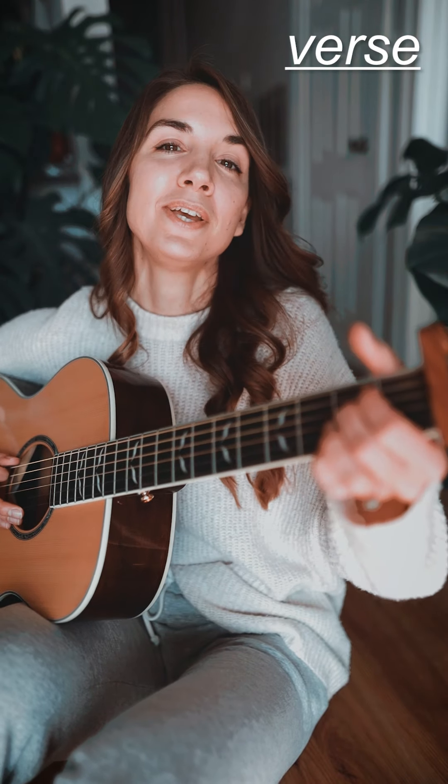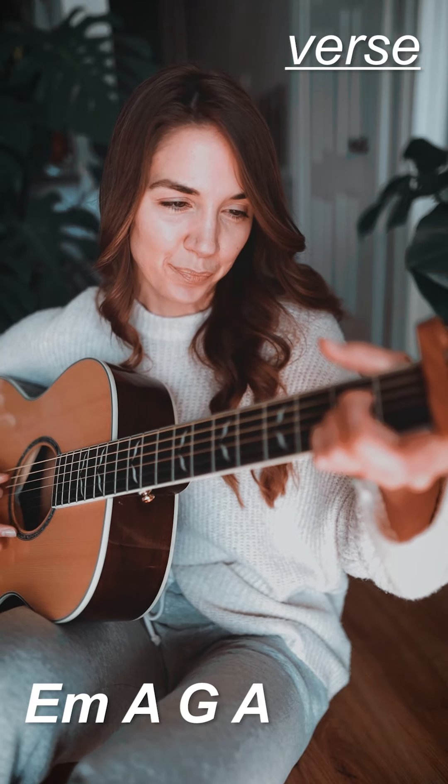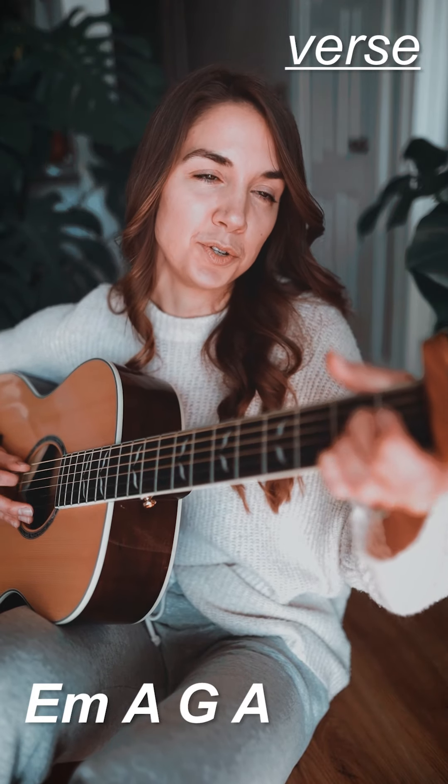Starting off in the verse, we're going to begin on E minor, to A major, to G major, and then it actually goes back to A major.